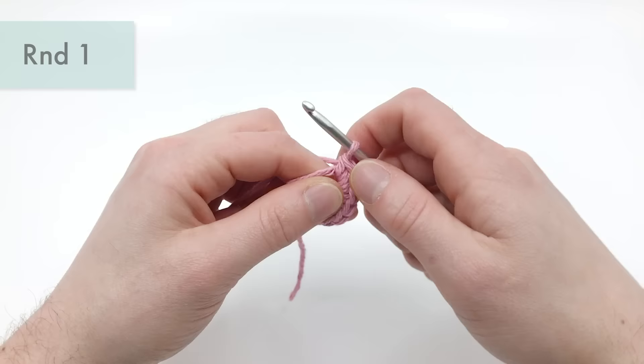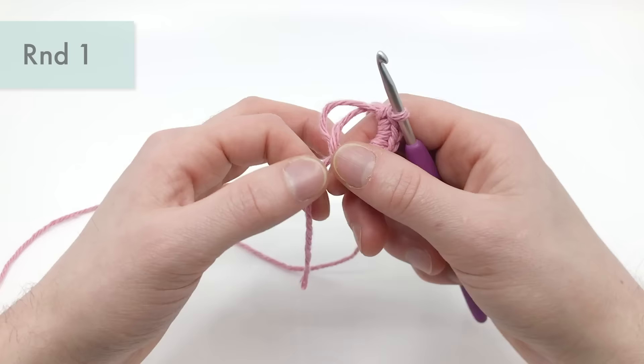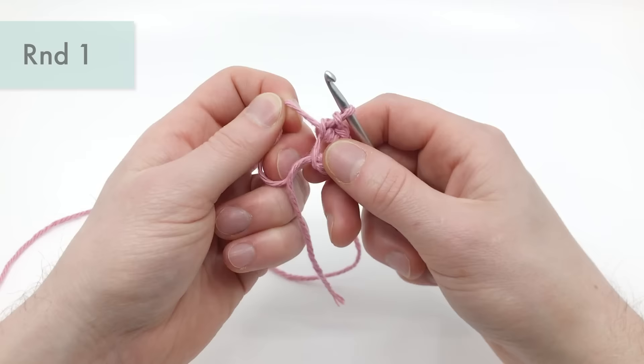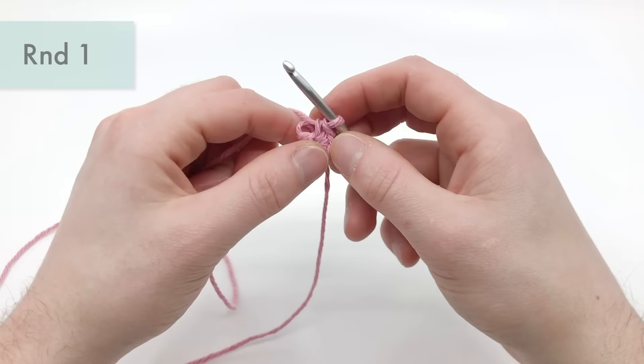Now we're going to close this magic loop up. The way I like to do that is I pull this end here and it's going to tighten one of these two ends — don't pull it too tight. You just want to know which end is going to be pulled in. When you pull it, I like holding it right at the base. Pull it in and see which end got pulled — that's the one you want to grab and pull down towards you. That's going to close the second loop. Try to close it as much as you can, then grab the tail end and that should close the last loop and close your hole. And that's the end of round one.